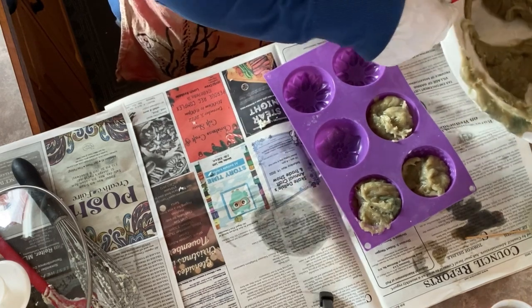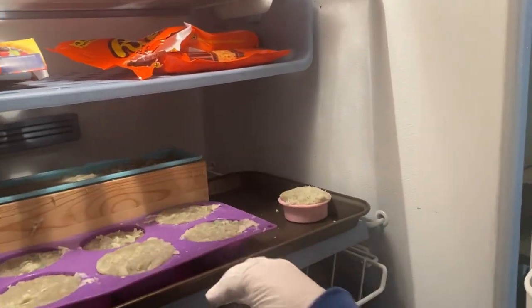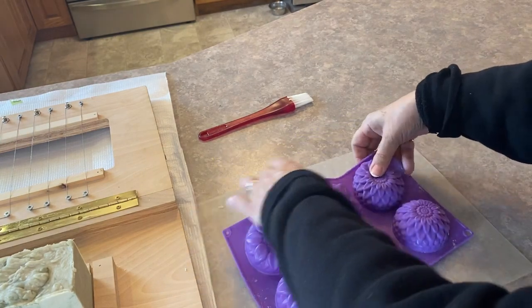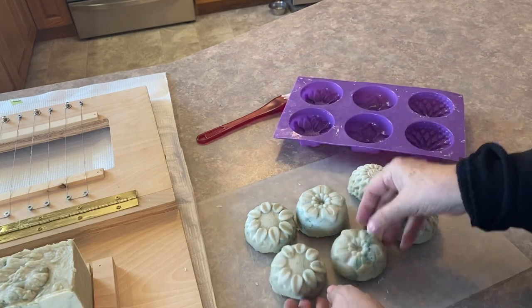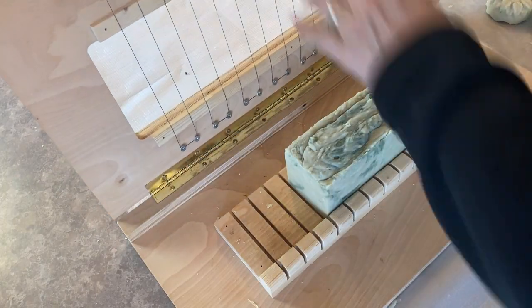Once I have all my soap into the molds, I put it into the freezer and leave it in there for at least three to four hours before removing. You can use your soap right away with this method, but I like to leave it on the counter for several days to let the soap dry out and cure. Then we're ready to put it into the cutter and see how the swirls turn out.